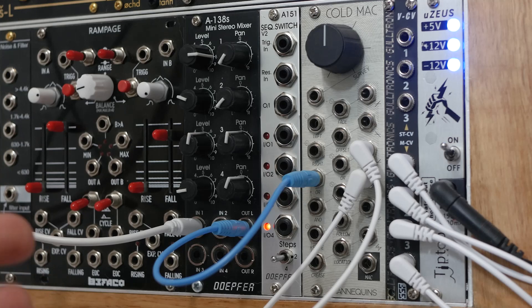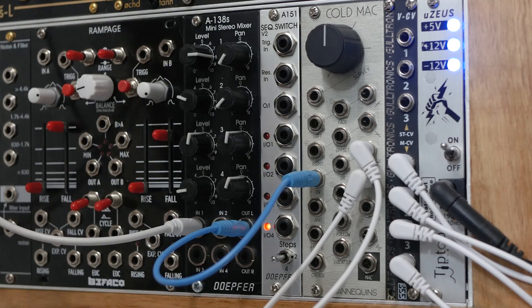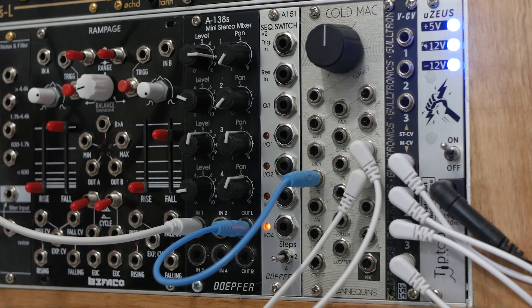Effectively your signal is being sliced in half and being divvied up to the stereo field. So that's cool and all, but let's automate that panning to make it a bit more interesting.